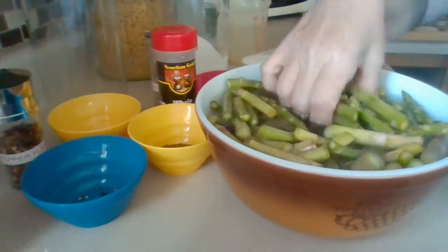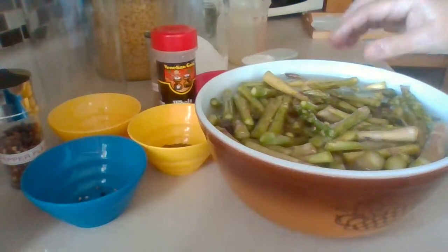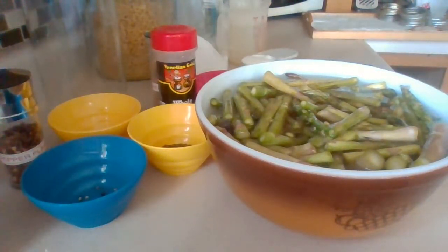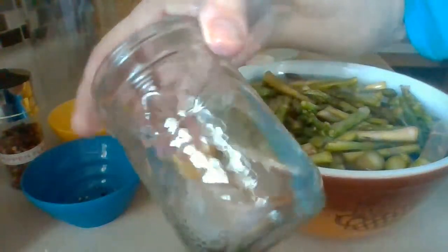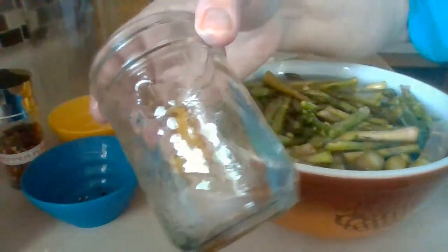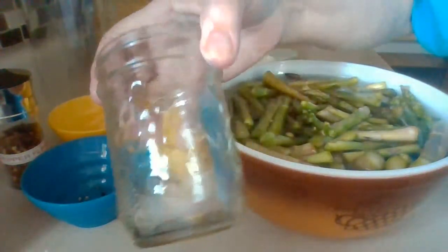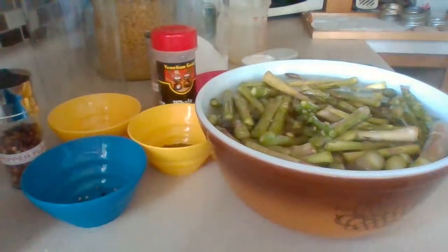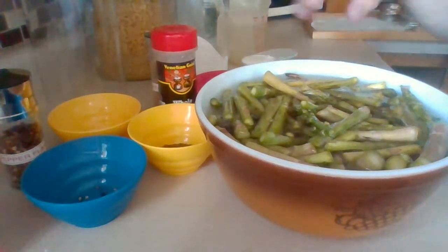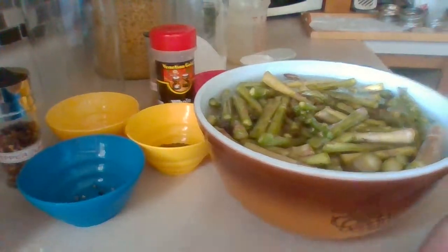Now I'm going to show you how to do the brine, which goes over the jars. I'm using smaller jars today — I prefer this size for asparagus. I've scrubbed the jars really well with soap and water, rinsed them out, put them in a pan, and right now they're boiling on my stove.